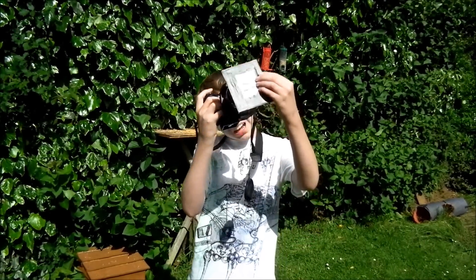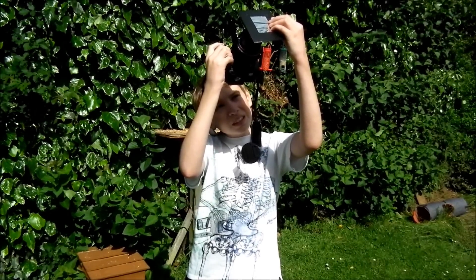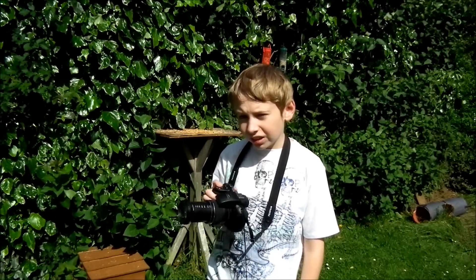So you point your camera up at the sun, focus it, and get your photo. And you should be able to get some photos just like this.